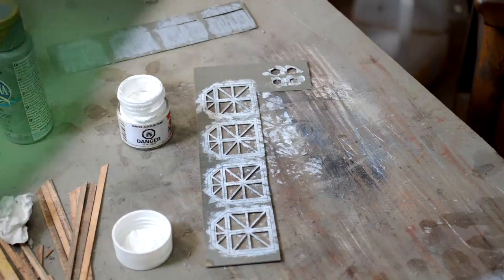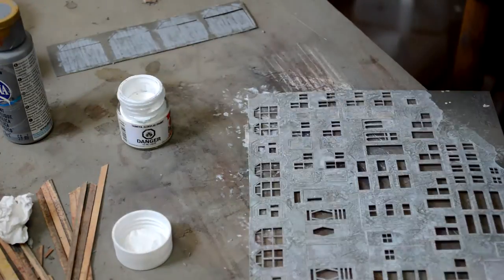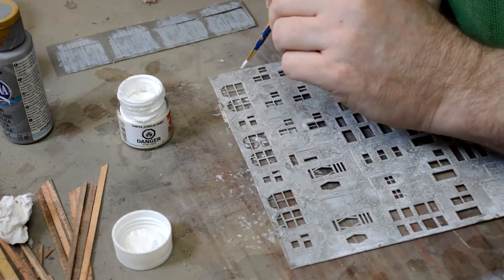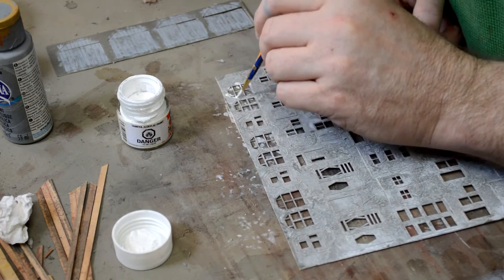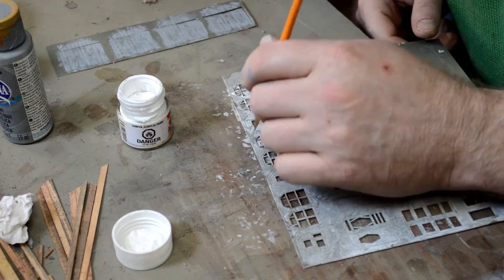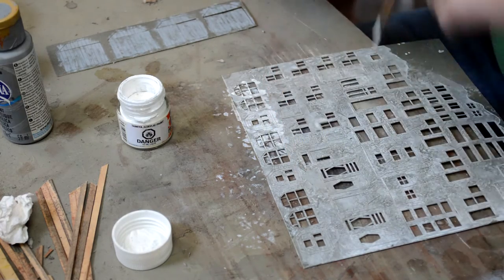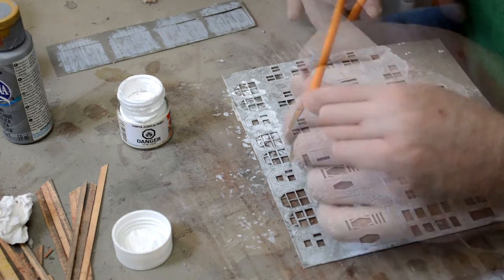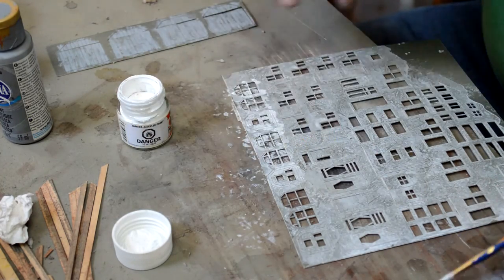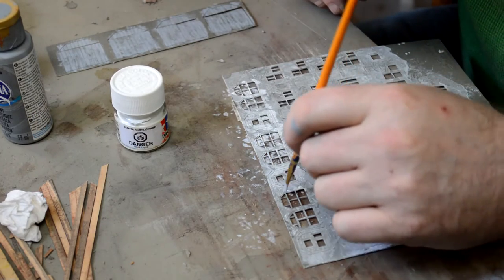We then move to the trim pieces and do the same thing, except this time we use white. There's a large sheet of windows and doors that I figured I was going to paint most of them white anyway, so using a sponge I put a general base texture onto the sheet, then came back with my brush to clean up each of the windows and add a bit more paint because it wasn't looking the way I wanted.